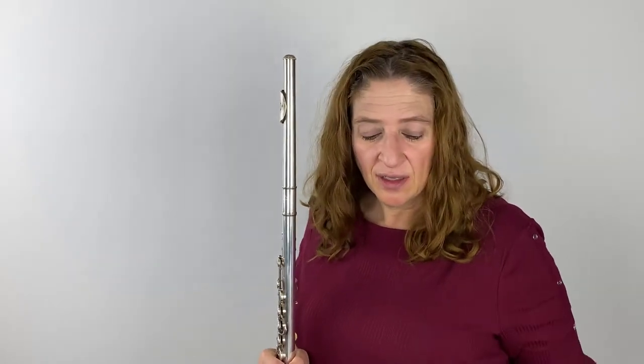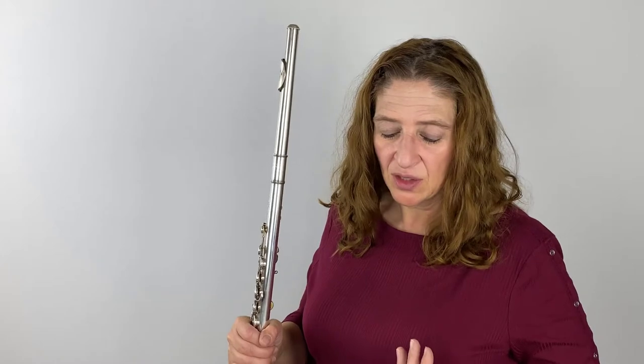Today, Nina is talking about grounding, and she emphasizes a couple of aspects of grounding. One is your stance — how you are connected to the ground. Do you have a nice, solid playing stance that allows you to be flexible, be relaxed, but also solidly in place?